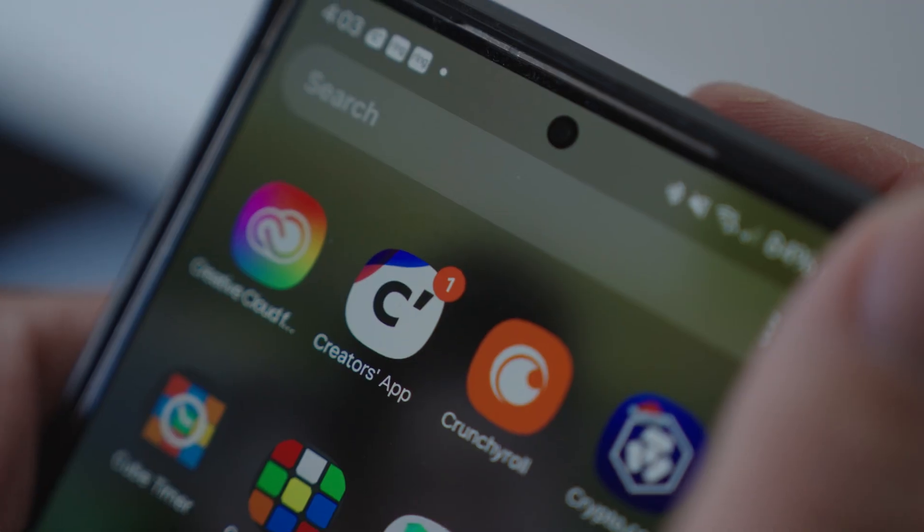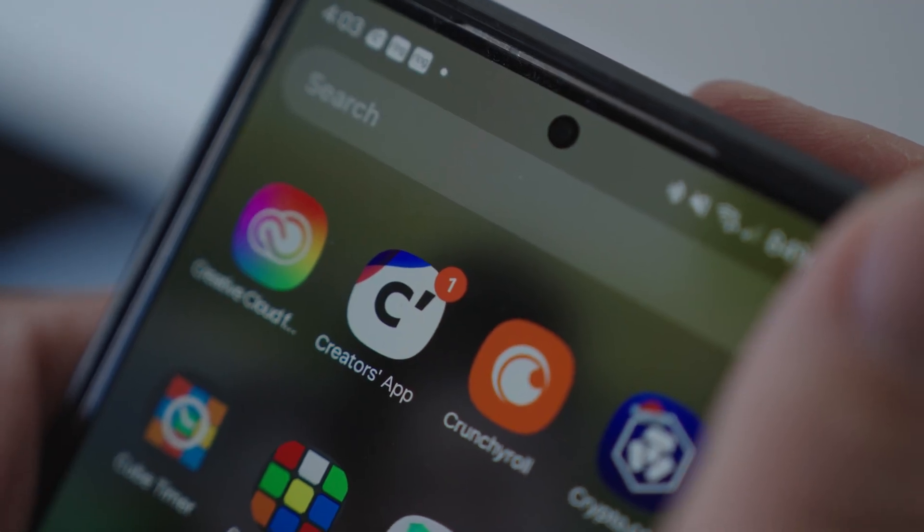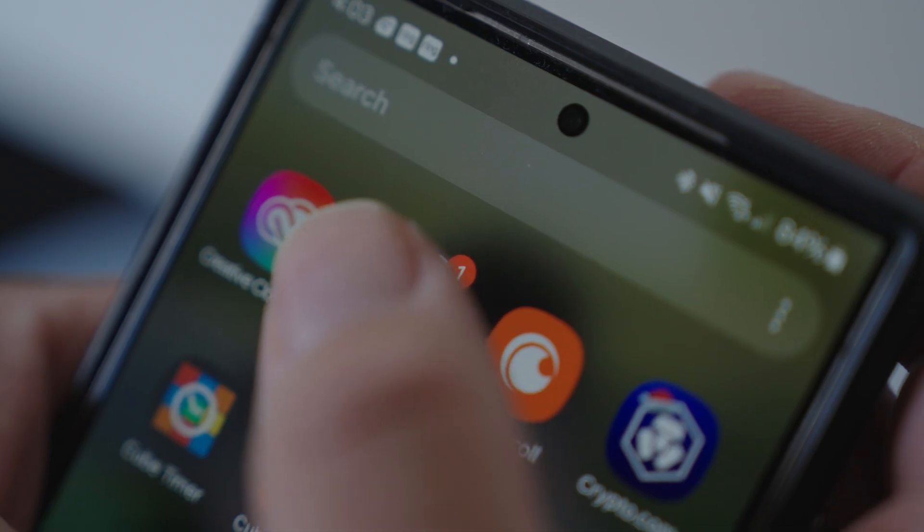With that said, I'd love to hear which are your top favorite GIFs of all time — let's hear it in the comments so we can have some additional ideas when we start recording. Also, if you're a Sony user, remember to download the Creators App so you can enjoy the benefits today — I'll have that linked in the description. I mentioned that I had a video about the app, so I'll add that to the screen now for you to check out, and I'll see you there.